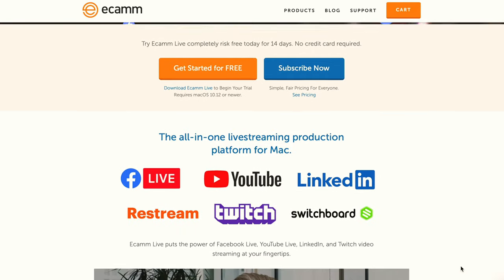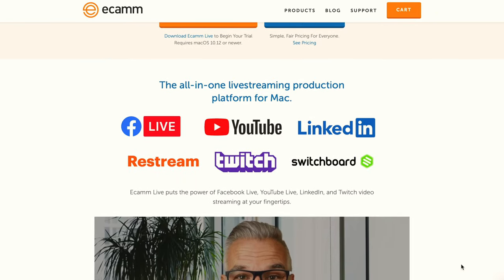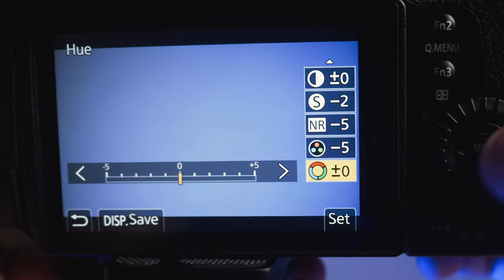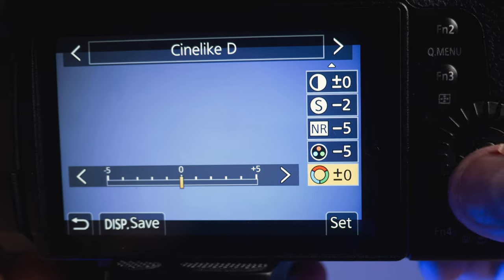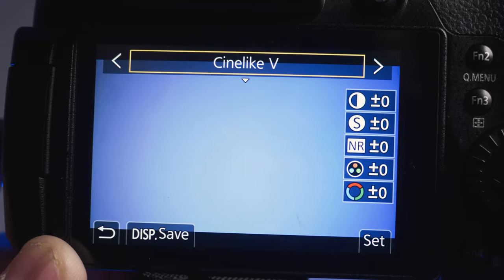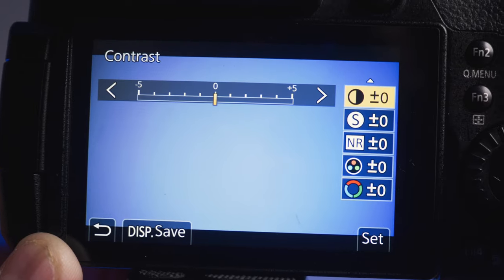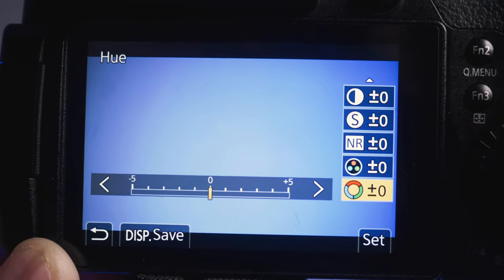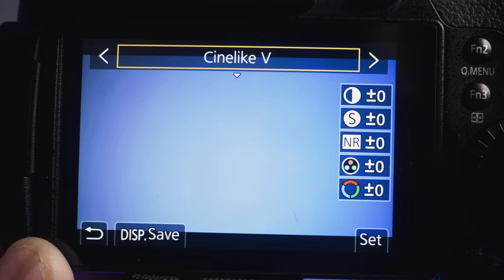There are also changes in that you can now use the Cinelike D2 or Cinelike V2 versions, whereas the original GH5 only uses Cinelike D version one. The D2 update isn't something I have a use for right now because I'm still happy with the outcome of clips from my GH5 and my G9, which I'm using right now to film this video.